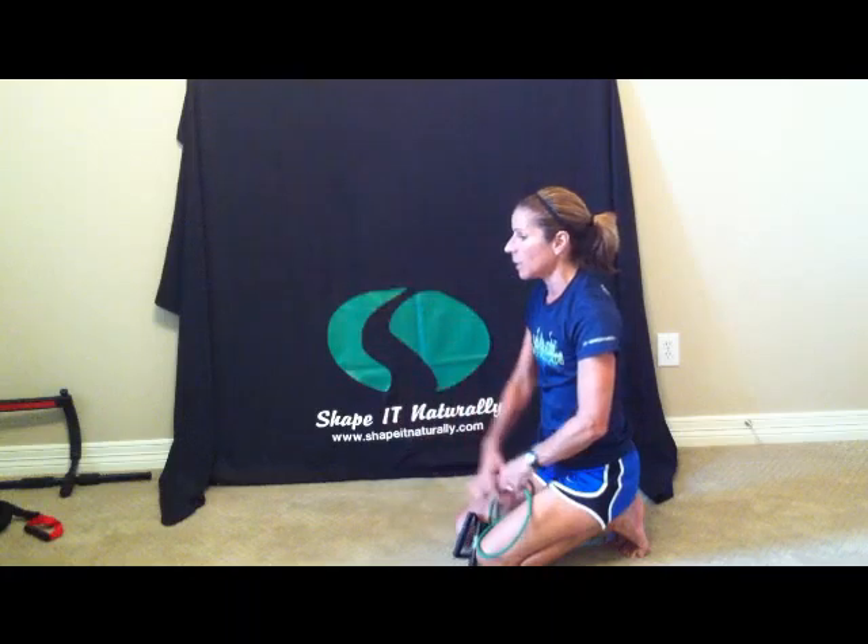You don't have to do the advanced move. If you're not doing the advanced move, just do the arm, arm, leg, leg sequence and do that three times.